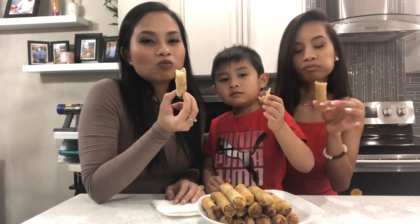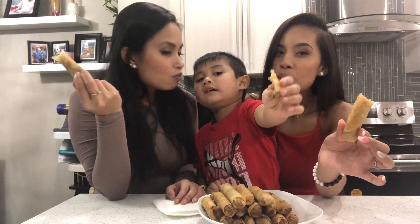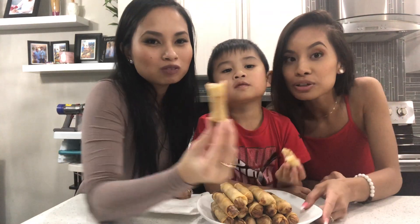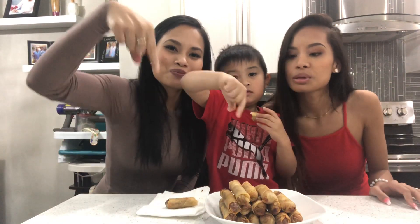Thank you Kendall for requesting this. It is so good. Alright guys, that's it for our video. We're gonna go enjoy the rest of these spring rolls. If you guys have any more requests, please comment down below — we're willing to try more new recipes. Thank you for watching. Don't forget to like, share, and subscribe. Bye!